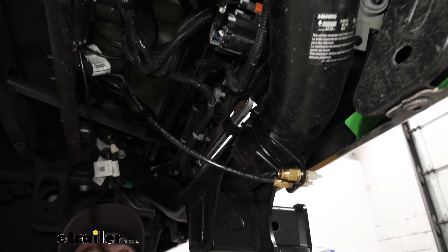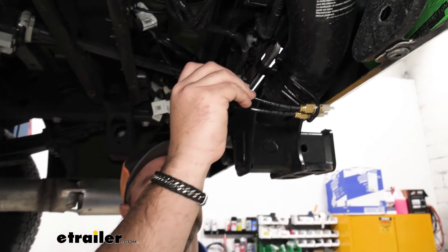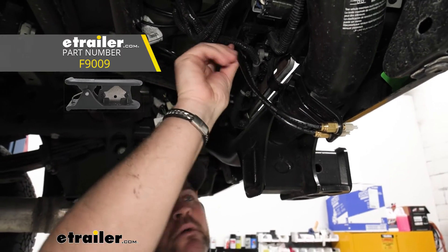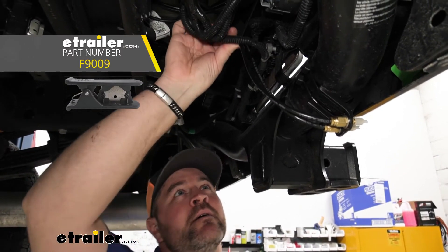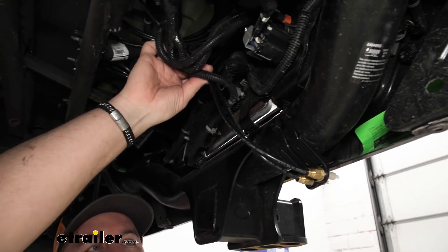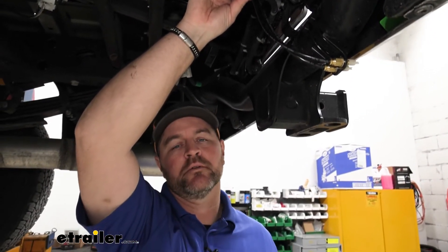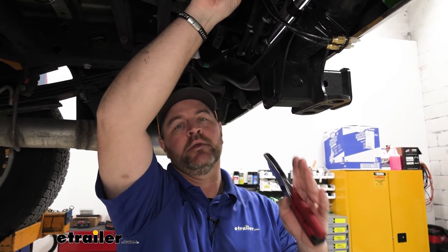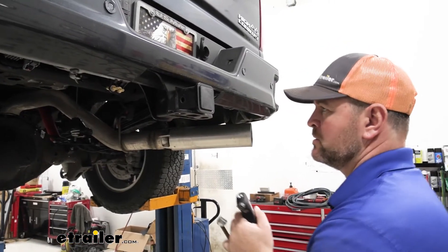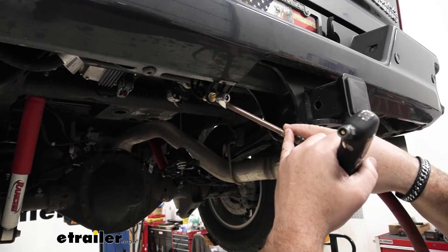We'll do the same thing for our driver's side bag. If you don't have an airline tube cutter, you can find them at eTrailer. It makes your lines, when you cut them, much cleaner than just using a regular knife. Make sure you don't use a pair of scissors or pliers to cut them because it will pinch that end and you can potentially have an air leak. Now we're going to add about 70 PSI in each bag and then we're going to check for air leaks.